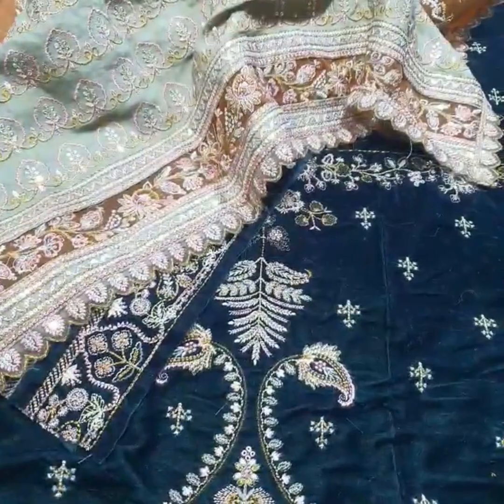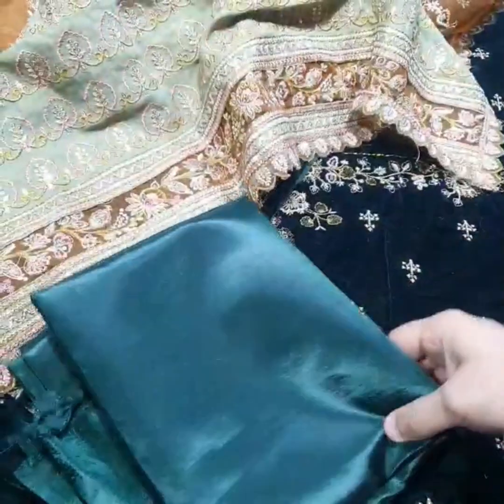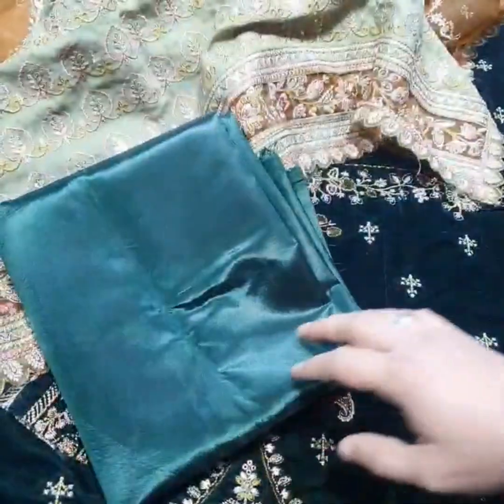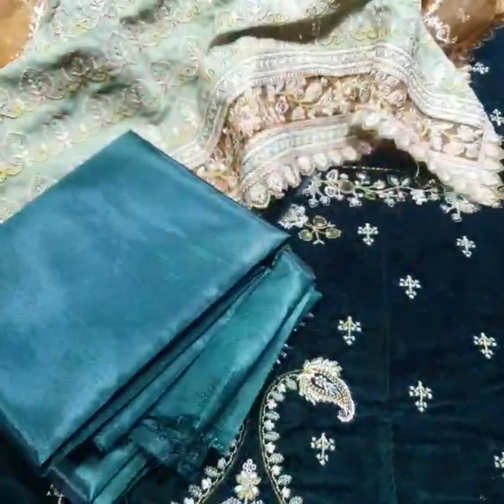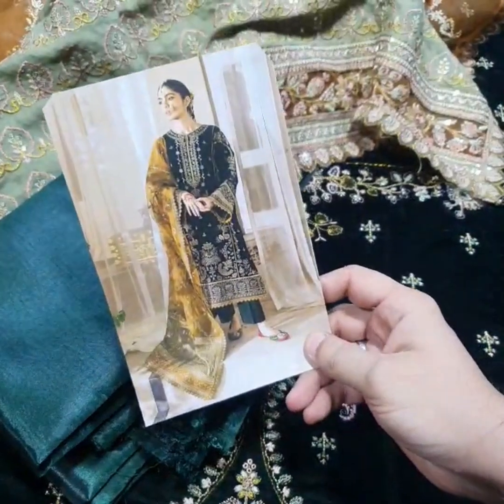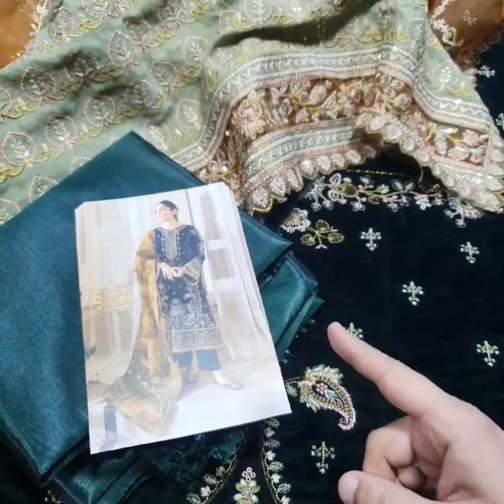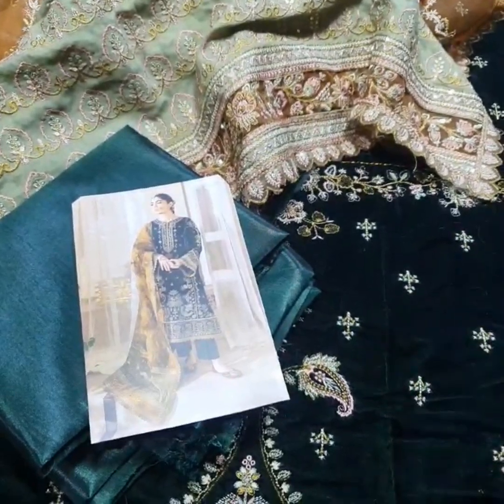This is the final model picture of this beautiful outfit by Baroque, latest velvet collection, its master copy. Thank you.